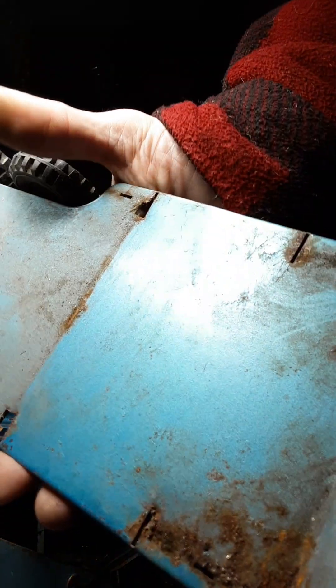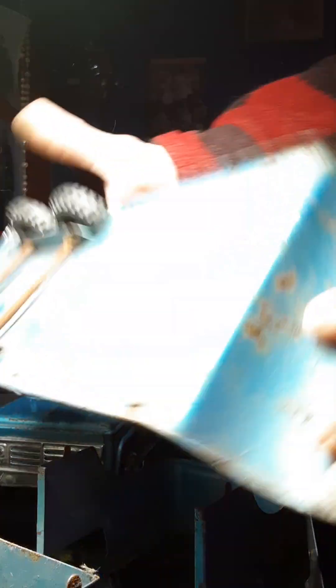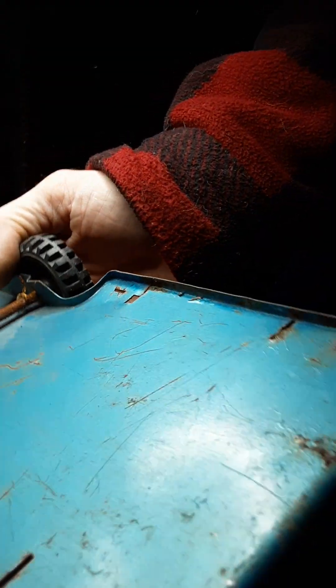We'll be able to sand all this rust out of here, get it all right down to bare steel. I like to go with these and I will get the exact paint — I'll match this paint exactly.